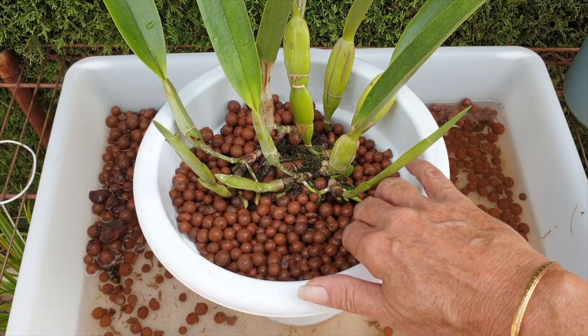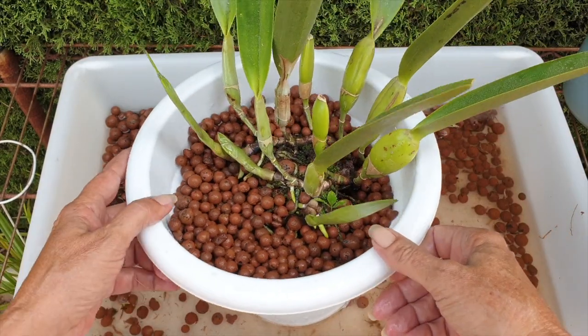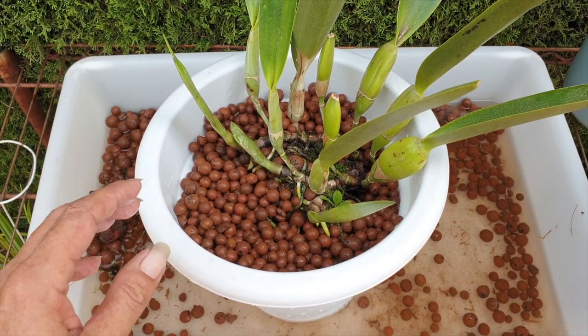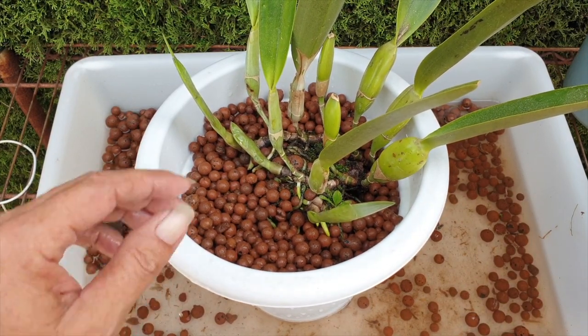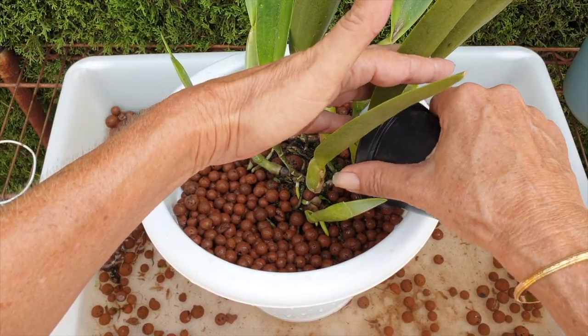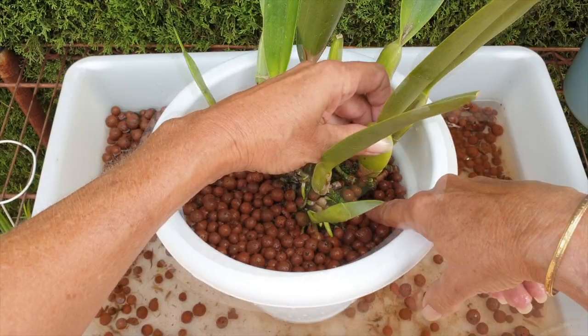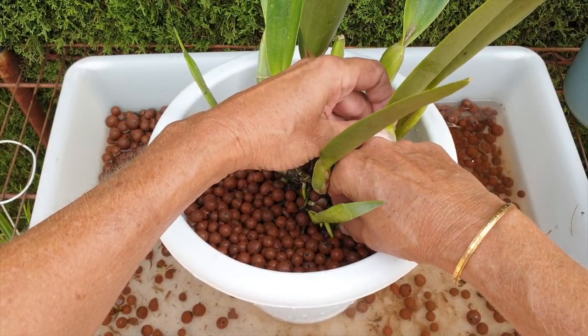She's gone from a 20 centimeter pot to a 25 centimeter pot. That will give her plenty of years to get adjusted, settle in, increase the root ball, and hopefully bloom for us in 2024. And on top of that, it'll also insulate the roots from the cold temperatures, because there's a lot of media around them now. Hopefully she won't struggle through the winter like she did last time.